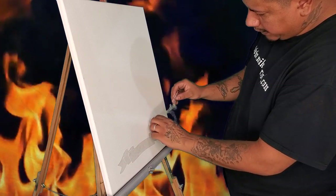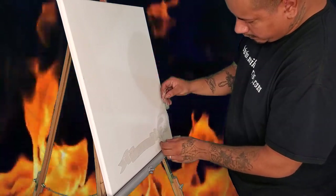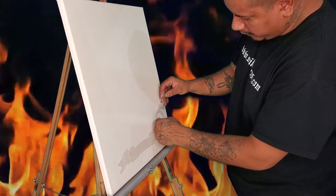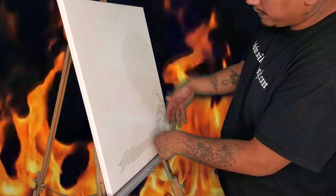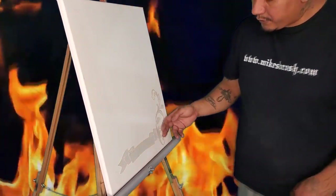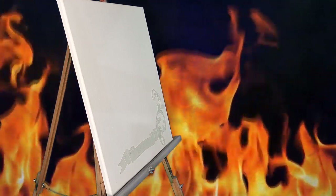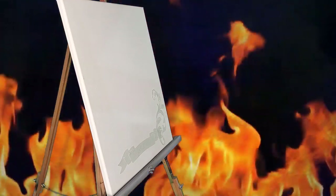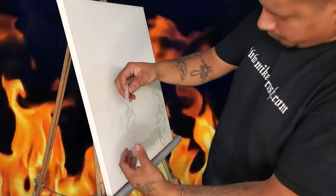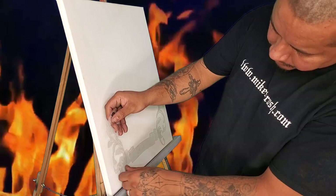We're going to go ahead and lay these in here. It includes two of these so we're going to work our way up the sides — laying one on the outside, then the other side. These are nice and detailed, pre-cut stencils.